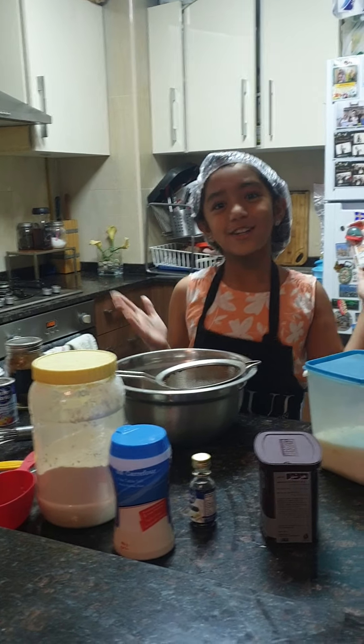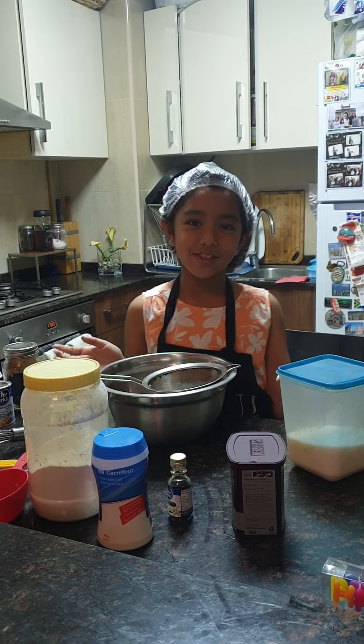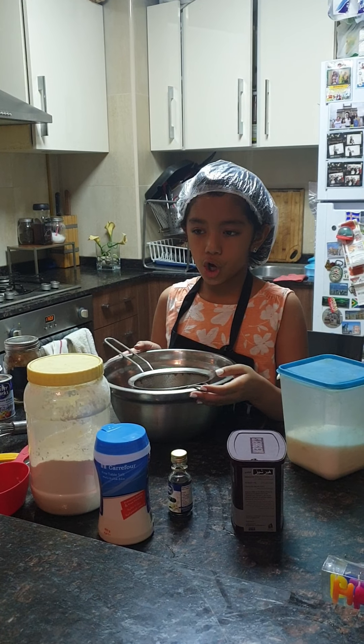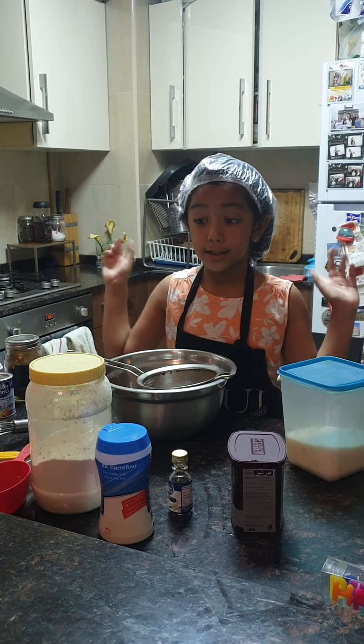Hey guys, welcome to my channel today. We are going to be baking my birthday cake for tomorrow and it's going to be a unicorn chocolate cake, and let's start baking.